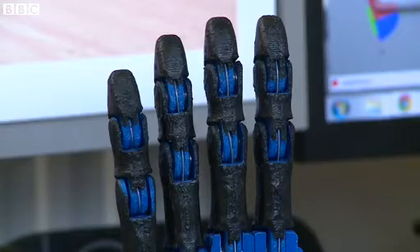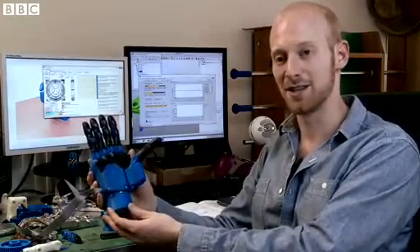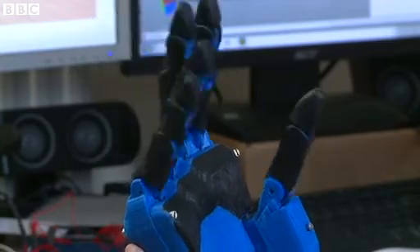This is the Dextrous Robotic Prosthetic Hand and it's a low-cost robotic hand made out of 3D printed plastic. I can close the fingers and as one becomes impeded it will stop trying to close. A nice test of this is using an egg because it's a delicate object and it's also quite a strange shape.